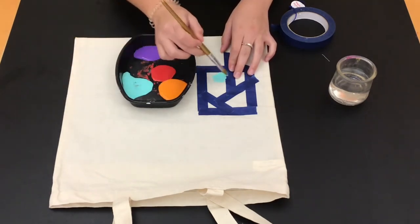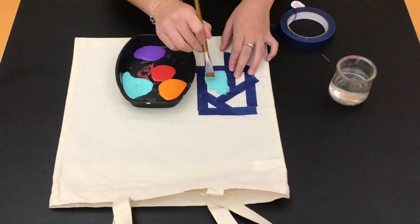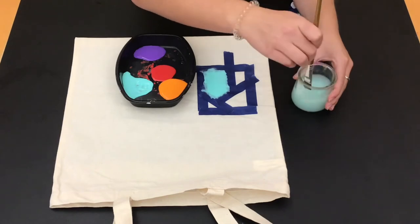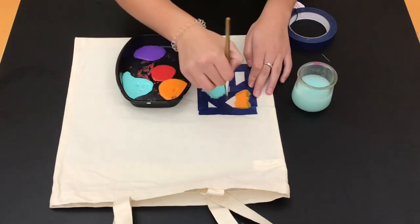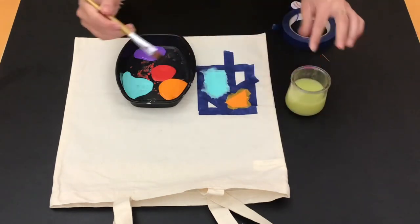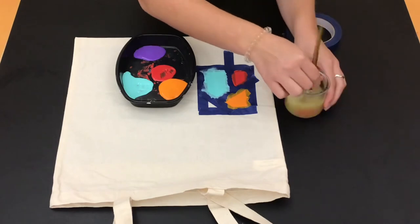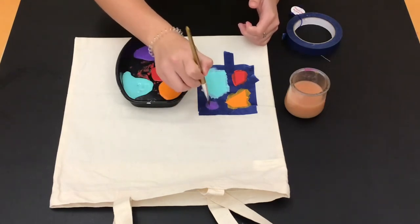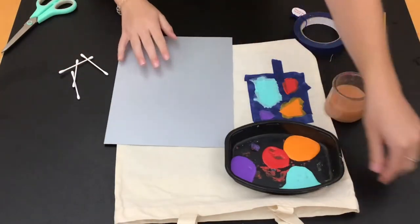Now that I have four sections to paint in, I'm going to paint each section a different color. You can choose as many colors as you like and make as many sections as you'd like. Then you let the paint dry and take the tape off when the paint is completely dry.